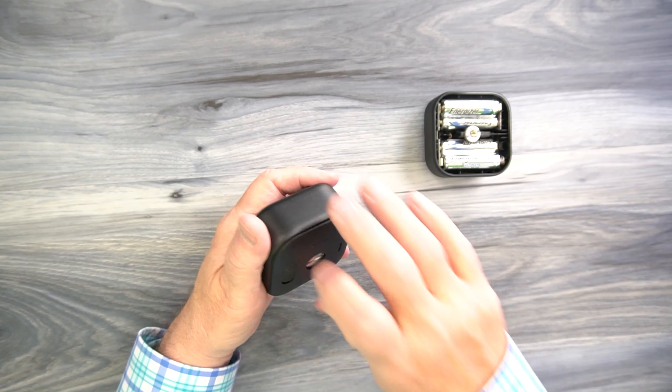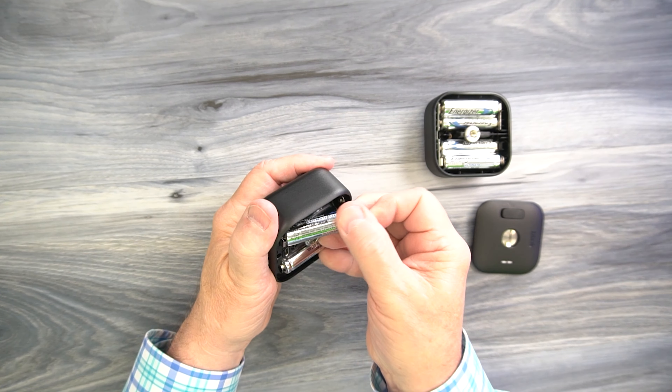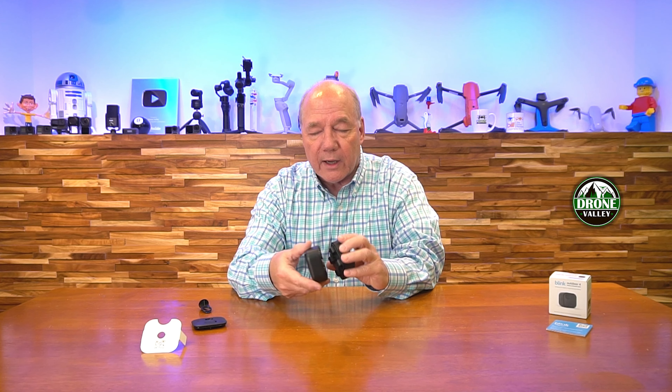When you pop open the box, you'll find the battery extension pack. It's custom-made for the Outdoor 4. Now, that's one thing to keep in mind — this won't fit older Blink cameras. There are third-party products on the market, and I think Blink makes a few as well, that do a similar thing for the older cameras, but this one is specifically built for the brand new Outdoor 4.